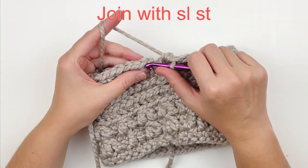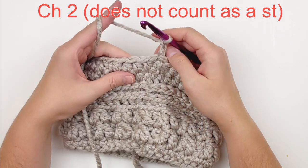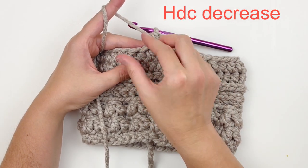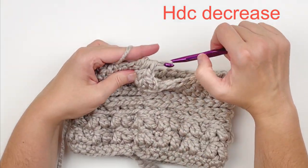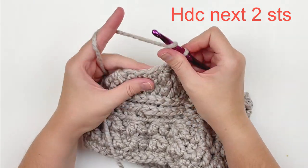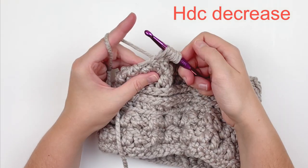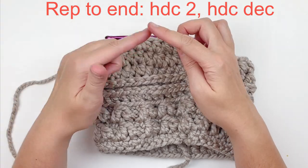Join with a regular slip stitch, skipping over that beginning chain two. Now we're going to chain two — that does not count as a stitch. We're going to half double crochet in the first two stitches, and now we're going to decrease over the next two. Half double crochet in the next two stitches. You're just going to keep repeating that process all the way to the end, decreasing in every third stitch, and I'll meet you at the end.